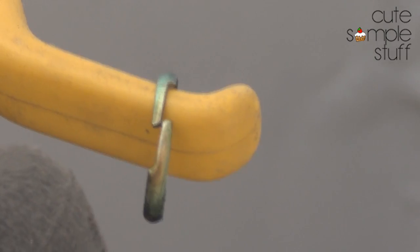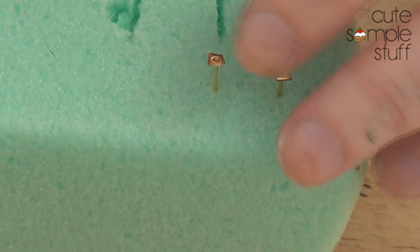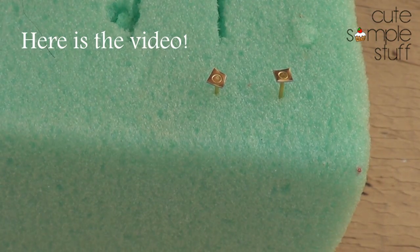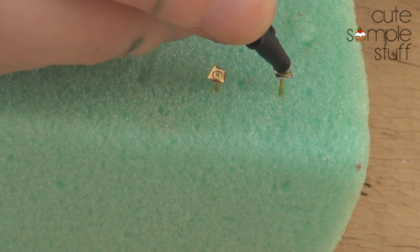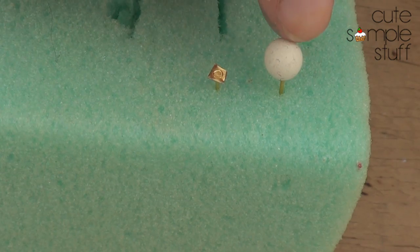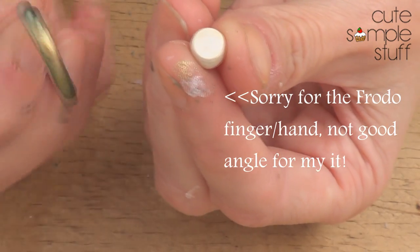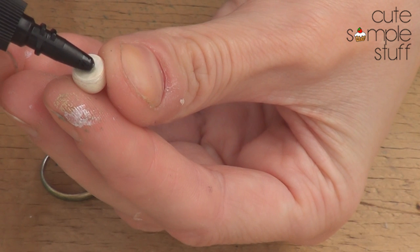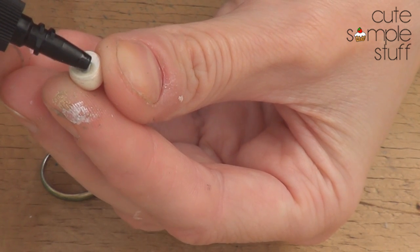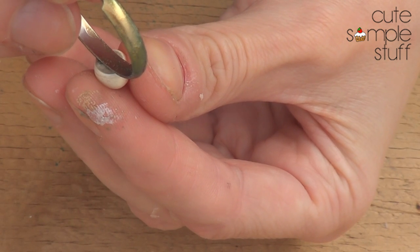I have a block of foam where I put my pieces to dry — somewhere that will allow you to hang them. I stick the ear posts into the foam to dry. Once the paint is dry, I'm going to put glue on the flat cut area and then place my earring on top. Make sure it's centered before you let it sit. For the ring, take some glue — don't go overboard — put it on top and hold it for a couple of seconds.